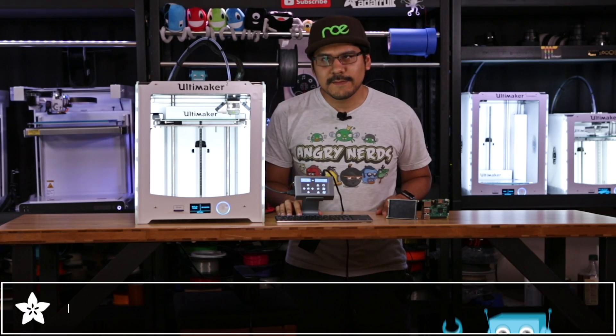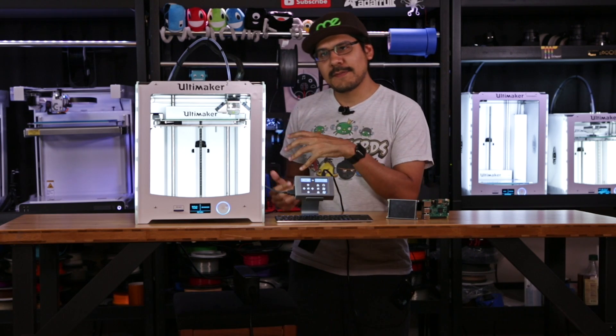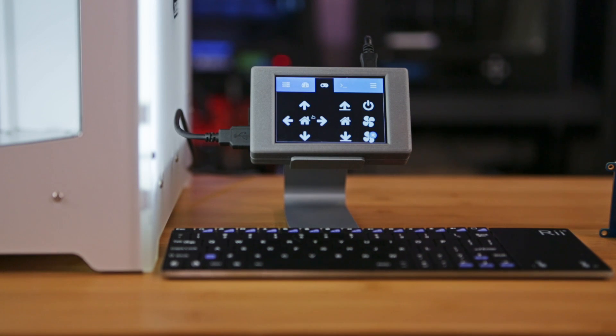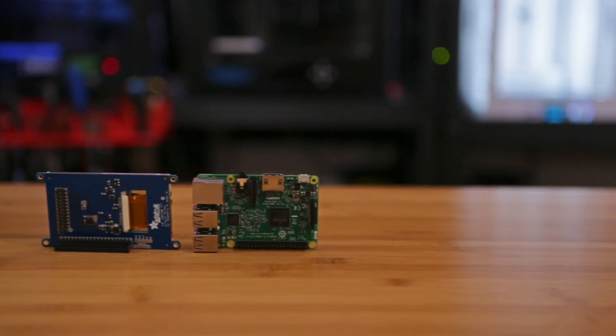Hey, what's up guys? Welcome back to another project video. I'm Noah for Adafruit and today we're talking about OctoPrint. I'm sure you've seen a Raspberry Pi hooked up to a 3D printer — typically shoved in the back or on the side. Today, we have an all-in-one OctoPrint rig using the Adafruit Pi TFT and the Touch UI plugin for OctoPrint.